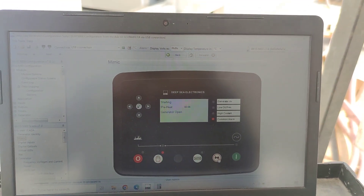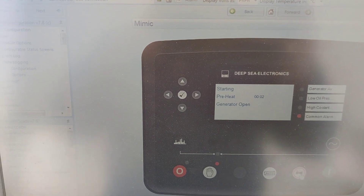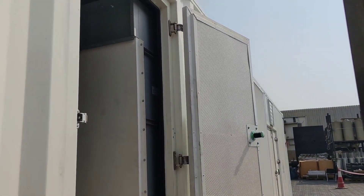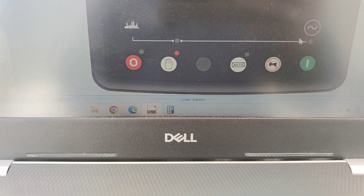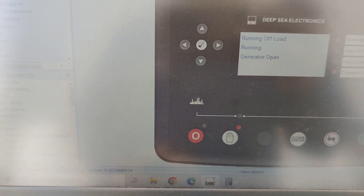Now we're going to start our testing. We're starting now — we're going to close the breaker.